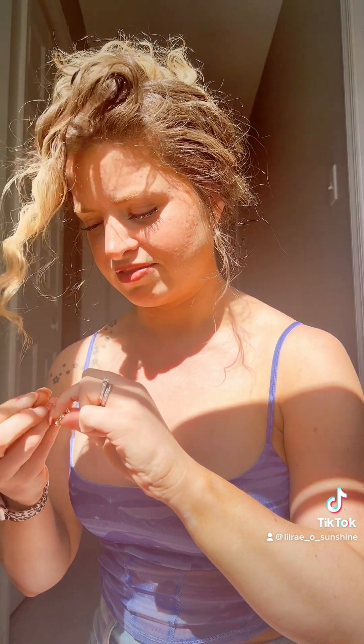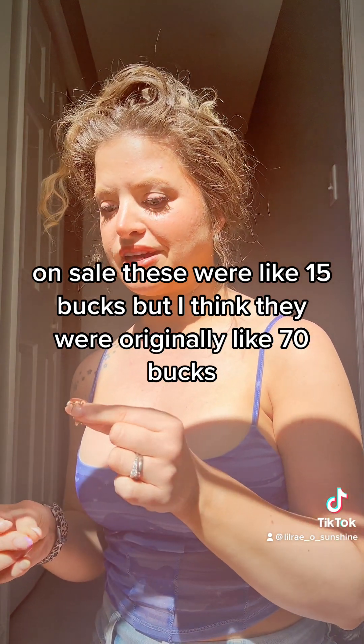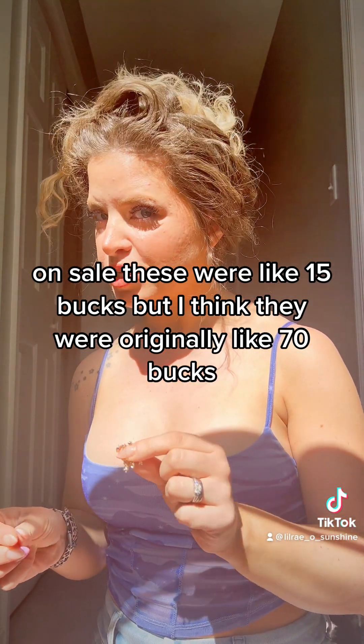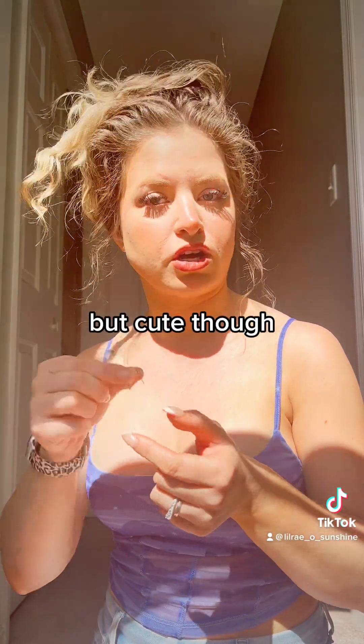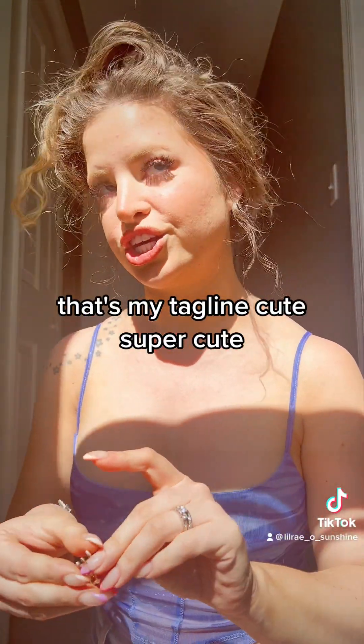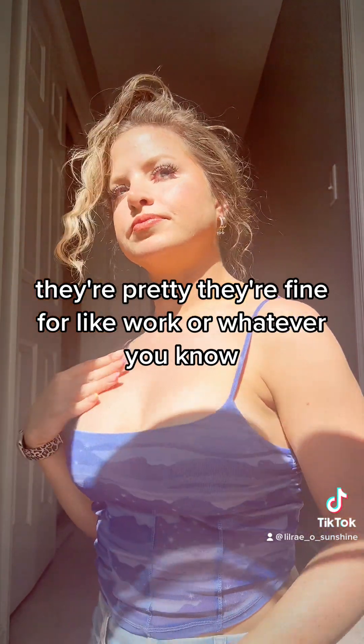I'm not really impressed with the quality. On sale these were like 15 bucks, but I think they were originally like 70 bucks — I would not have paid 70 bucks for these, I'm sorry. But cute, like fine for work. Here they are, I think they're cute. They're pretty, they're fine for like work or whatever.